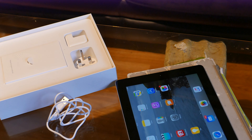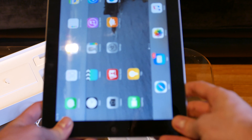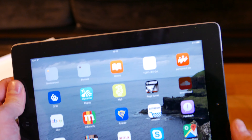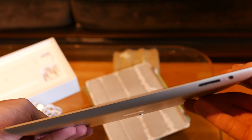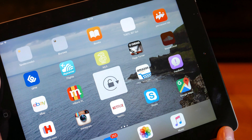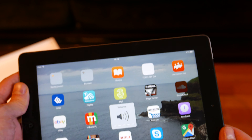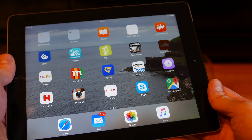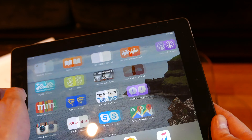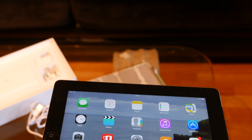You should make sure that the iPad is fully working and there are no issues. Check all the buttons — here we have a lock button and a screen lock button. Check the volume button as well. You should also connect it to the charger and check if it's charging. In this case it was charging, and I advise you to charge it fully before the sale.